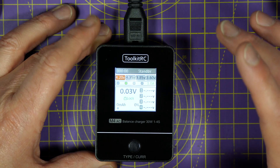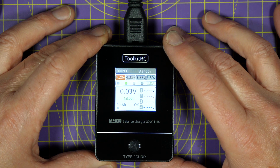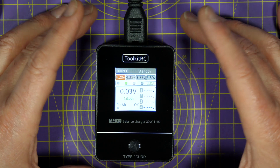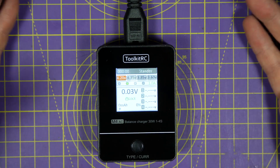Whenever I review a new battery charger, the most common question I get asked is how to power it. And the reason's simple — most chargers these days require an external power source. That could be another battery when you're out in the field, or a suitable DC power supply you plug into the mains when you're at home.